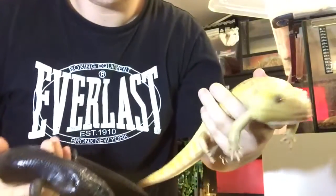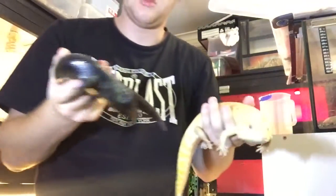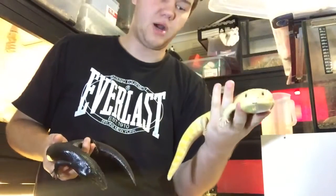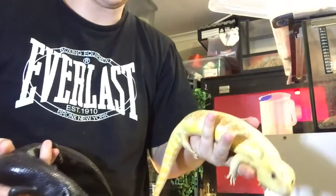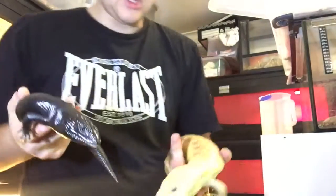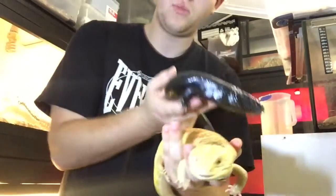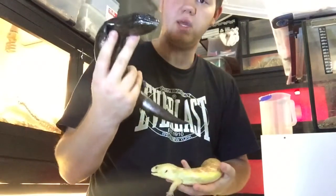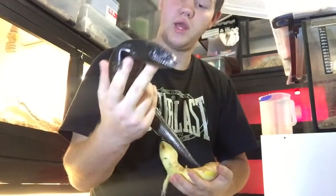So here we have an albino blue tongue and a black blue tongue. Now obviously these are two very different animals, quite opposite on the spectrum. The albino basically gets rid of all the black melanin, while the hypermelanistic increases the melanin. So you've got two animals that are completely opposite, and then putting these two animals together, believe it or not, actually makes a pure red animal.